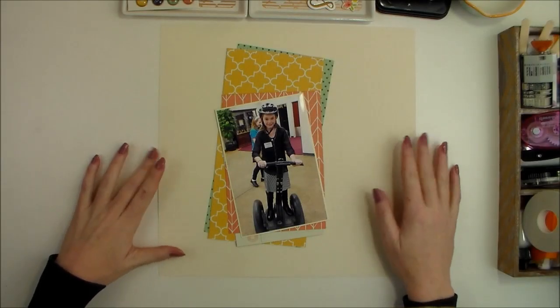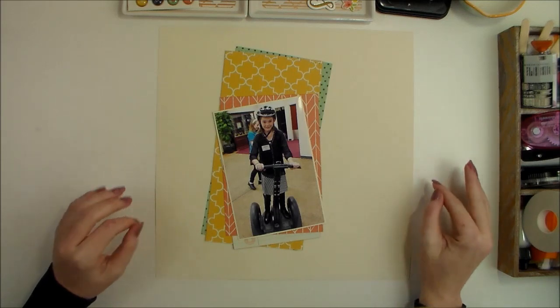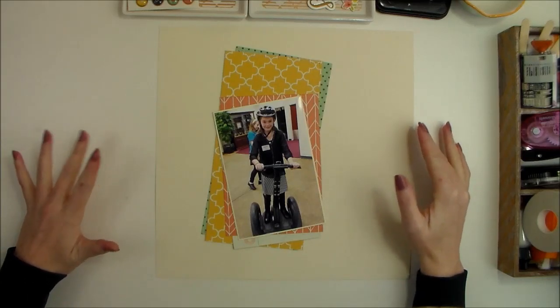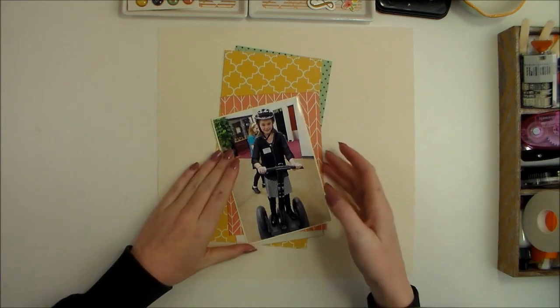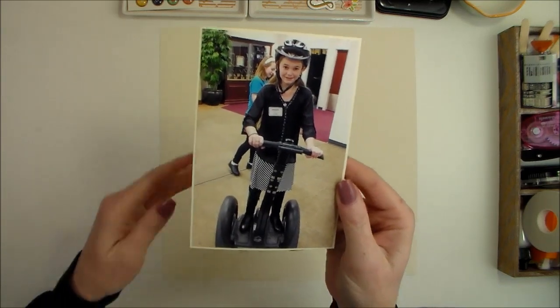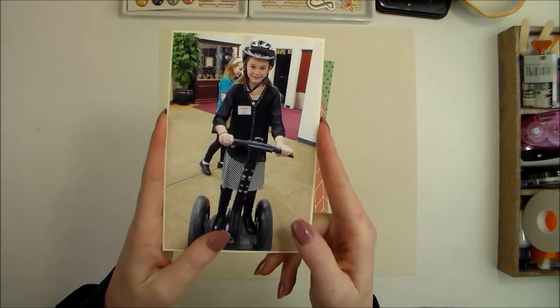Hey everybody, I'm Becky Adams here with a fun video to share with you for Stamp and Scrapbook Expo. Today I have a layout to create using the Simple Stories Posh collection. This is a photo of my daughter — she's riding a Segway for the first time at a school competition.